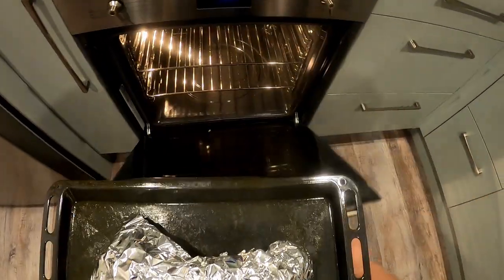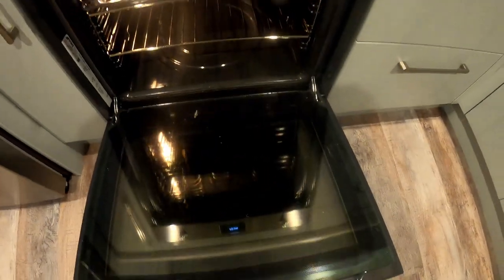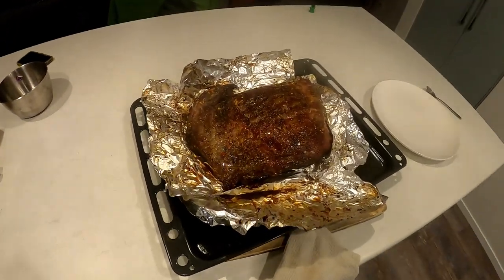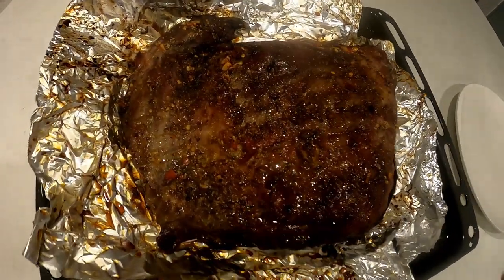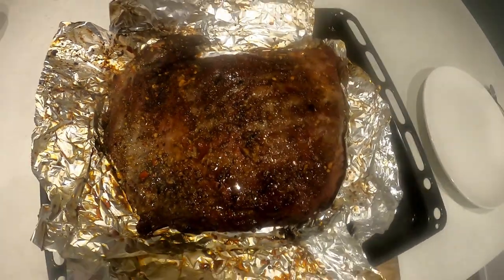Just gotta chuck it in the oven for another hour, hour and a half, and that will be done. There we go, boom. It's pretty tasty to me. Yum.